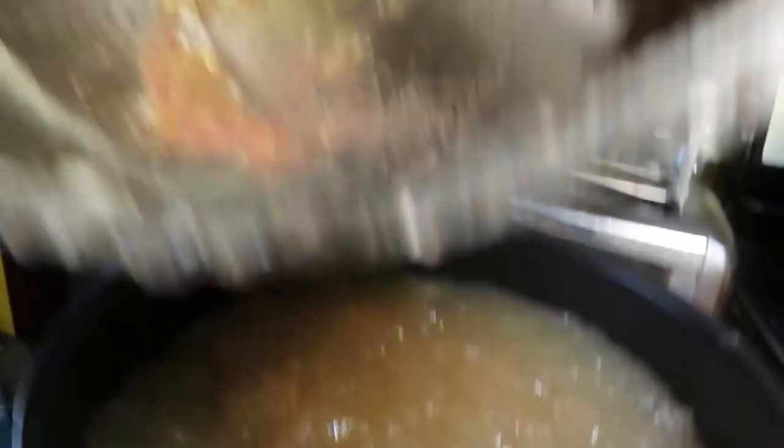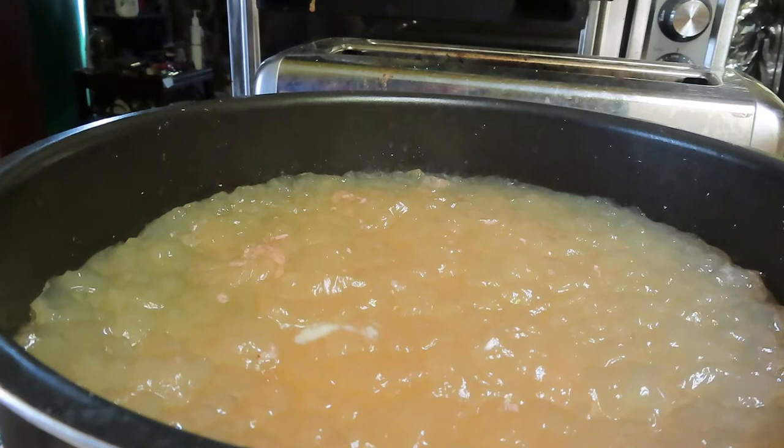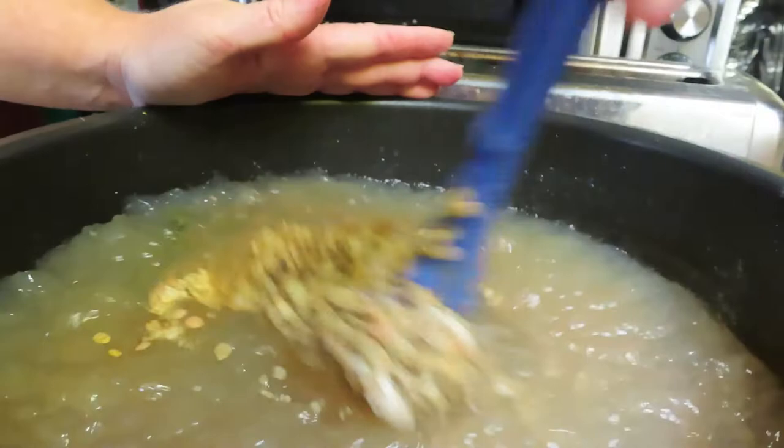Remaining in the pot are some little bits — I'm just going to leave that. Now because we added all the solids first, it does need to be mixed up a little so it doesn't heat everything on the bottom only. Just give it a little even turn. Probably should have stirred the solids first, but that's okay.